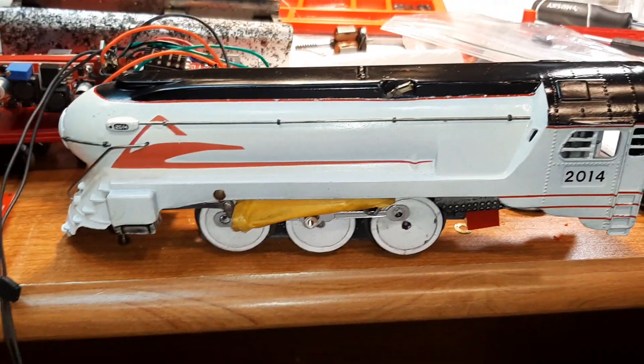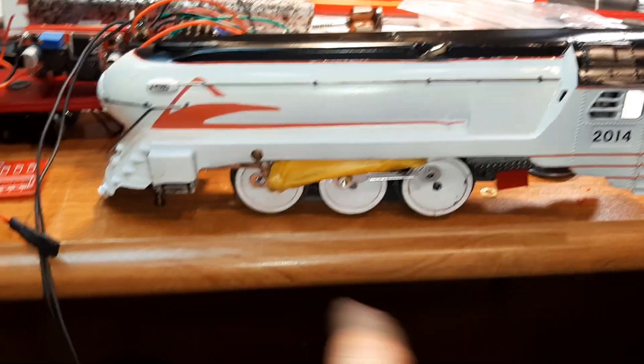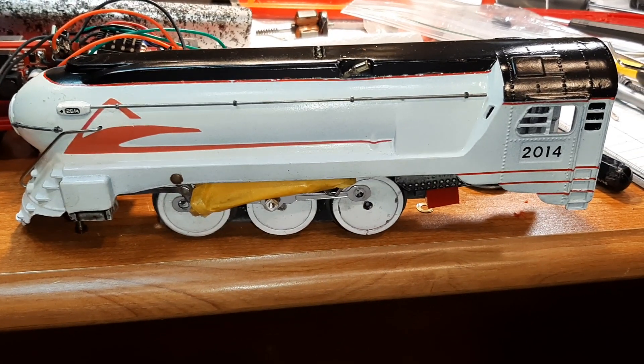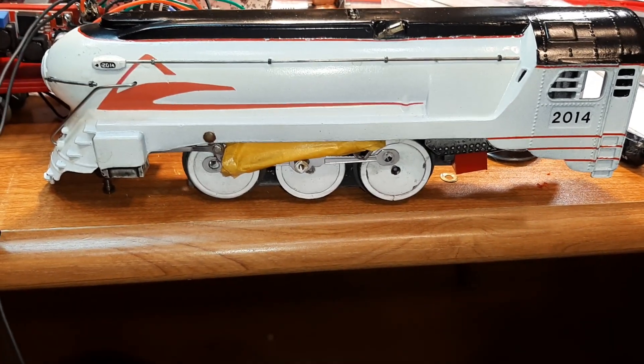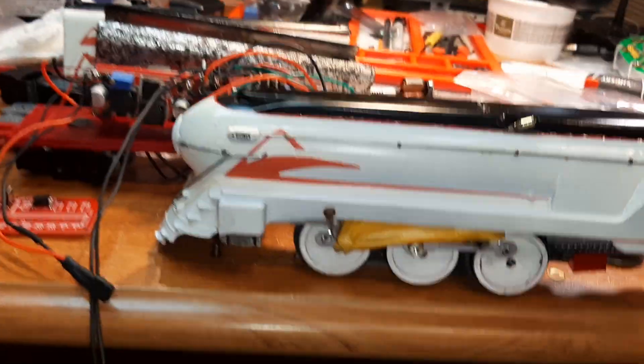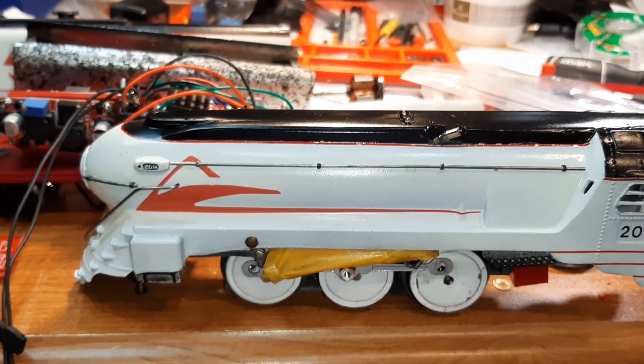Leon, I don't know — you may have really created something here. This is going to be fairly exciting. Holy cow, is that going to be something else! We'll have to think of something to do for the front and rear pilot wheels — I guess I could fill them in and paint them the same. Oh my God, I love it.